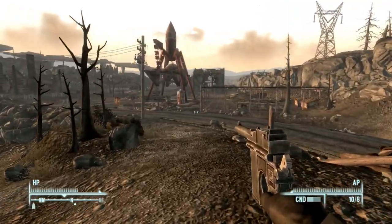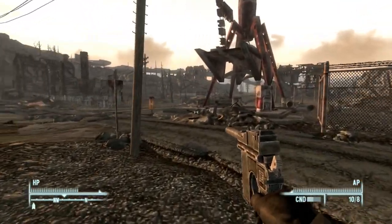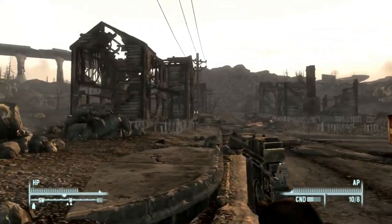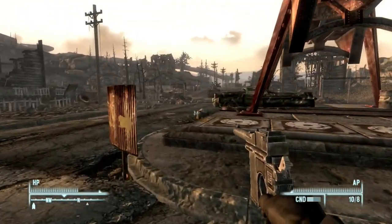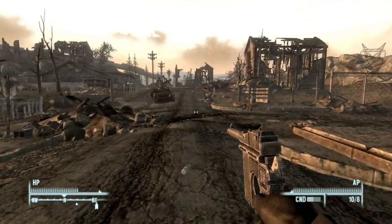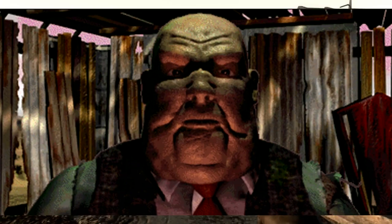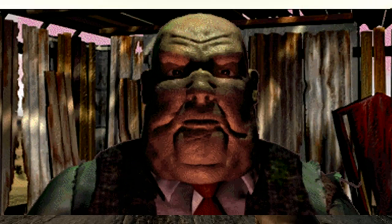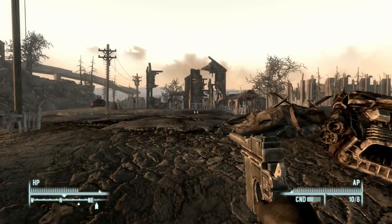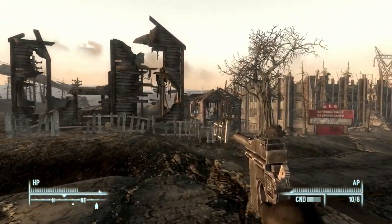The C96, in terms of the Fallout universe, is a weird one because while it appears in five of the eight games, it only has a prominent role in Fallout 3. For example, in Fallout 1, there is a single C96 in the game. The casino owner Gizmo, who is located in Junk Town, is the only place where you can find the C96. In fact, in the files it's even known as Gizgun, and was originally called Gizmo's Gun in the demo of the game.